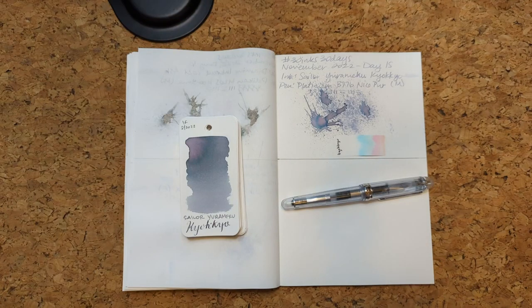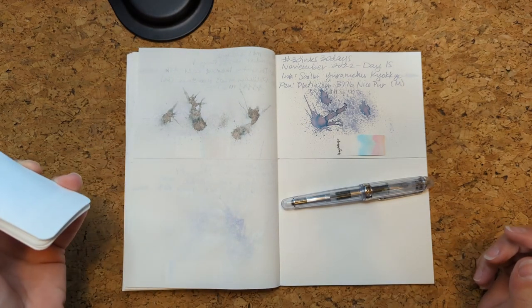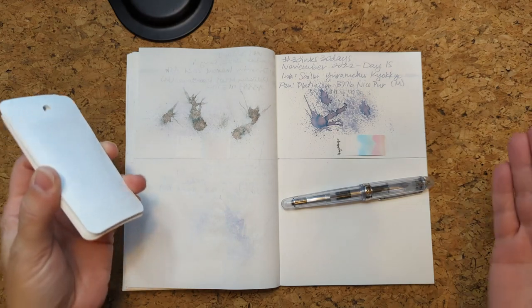Hi friends! Welcome to 30 Inks, 30 Days, Day 16. Now we're halfway there and we can be living on a prayer together.